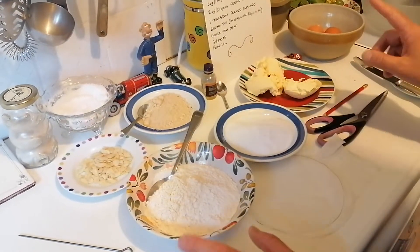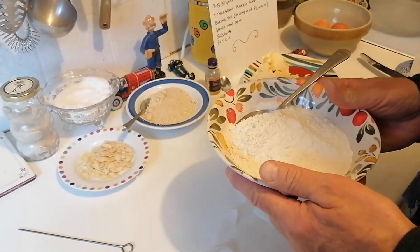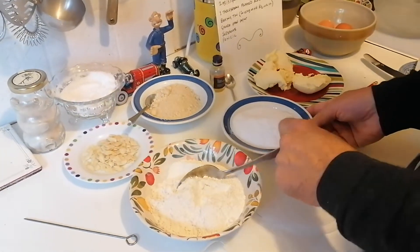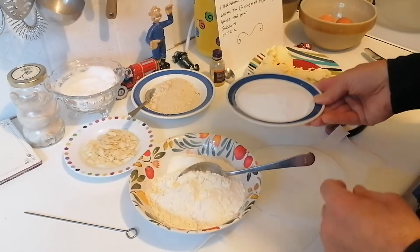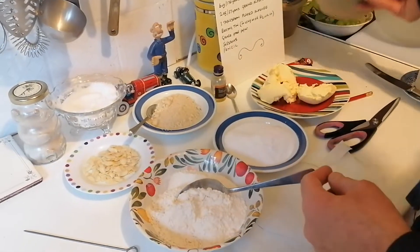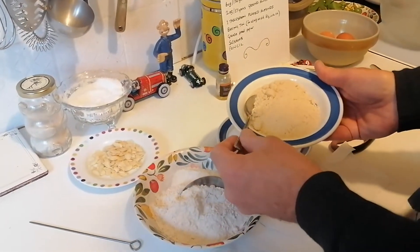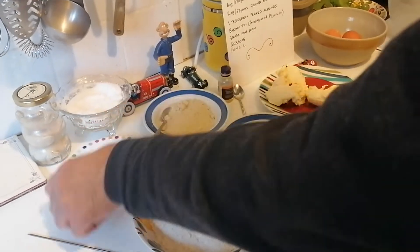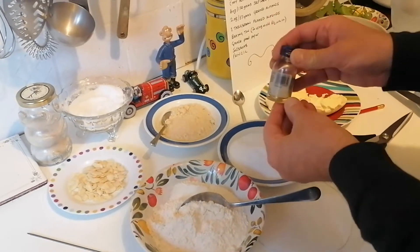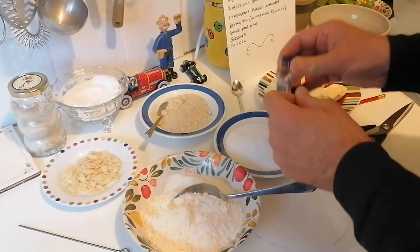Let me run through the ingredients. You're going to need six ounces of self-raising flour — it must be self-raising. Six ounces of caster sugar — must be caster sugar. Six ounces of butter or soft margarine, three large eggs, two ounces (that's 57 grams) of ground almonds, flaked almonds, and almond extract. It can't be almond essence because almond essence is synthetic — you want almond extract.